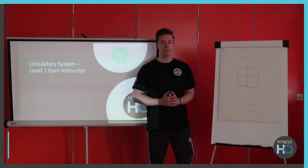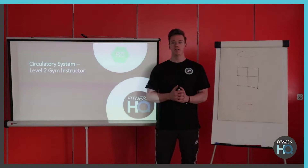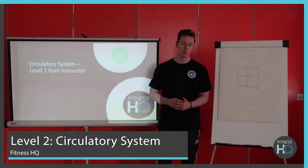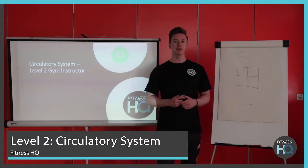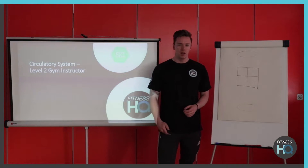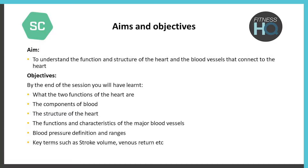Hi guys, welcome back. My name is Steve, I'm the tutor here with Fitness HQ. For today's session we're going to be looking at level 2 circulatory system, and as with the rest of them this is also going to link into the level 3 sports massage courses. Let's get started — aims and objectives are up on there if you want to have a quick read of what we're going to be covering.